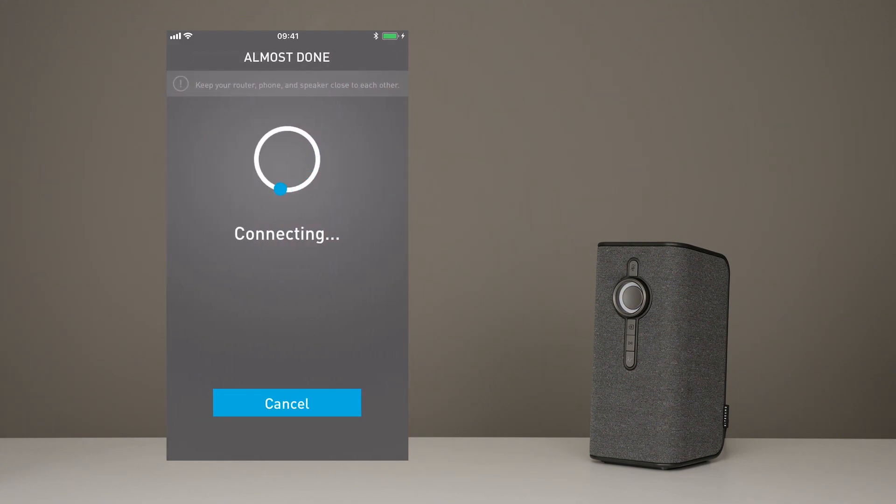Now it's connecting — this may take a minute. And there you go, you're connected to the speaker and your network.